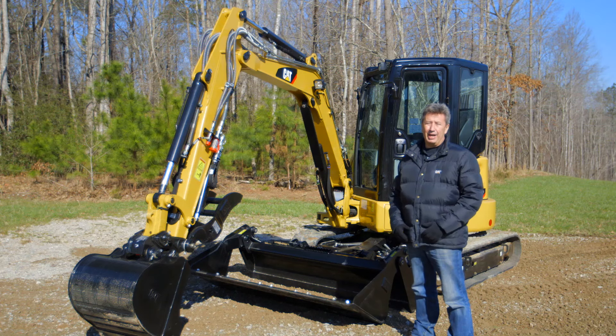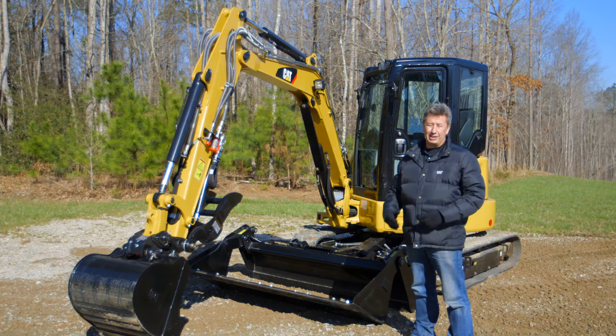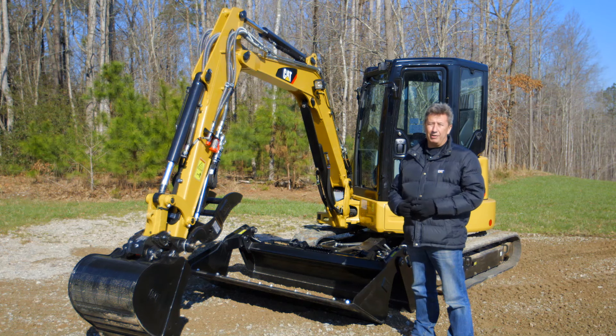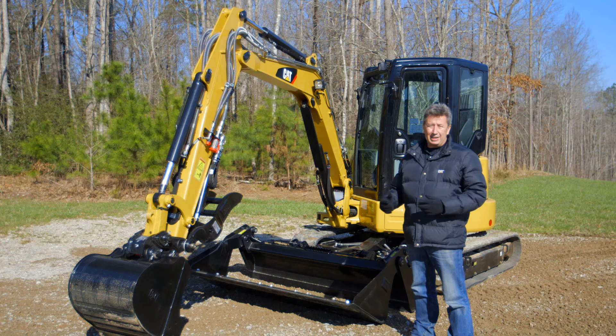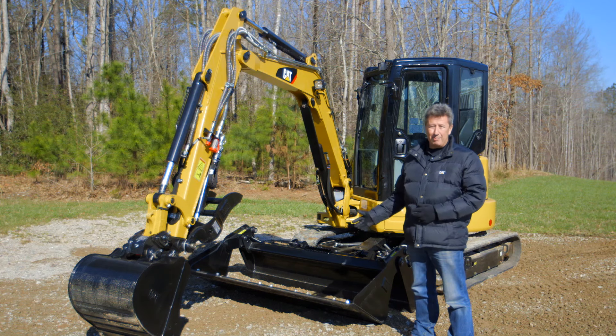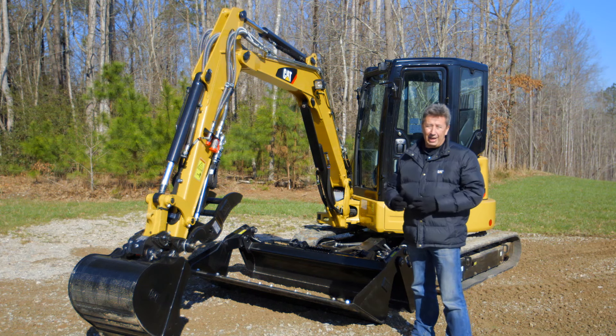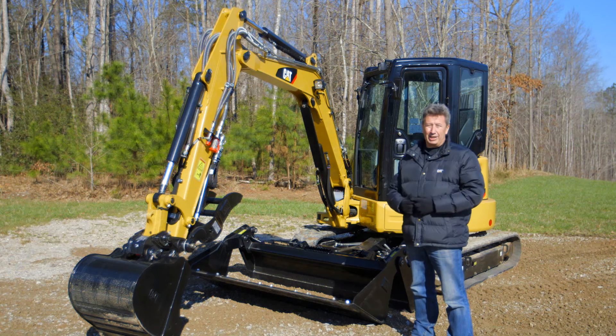XTC stands for Extra Tool Carrier. Basically we're taking our four-ton excavator and making it far more versatile than we ever have before. The XTC machine has a skid steer coupler interface. We can put an MP bucket, GP bucket, and a whole host of other work tools on this machine to enable you to get your applications done quicker, smarter, and more efficiently.